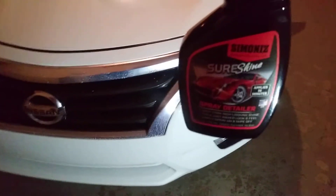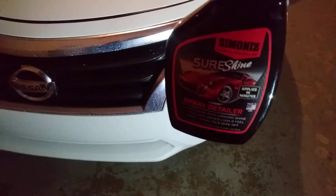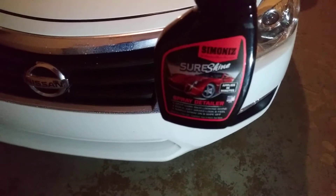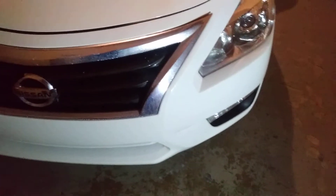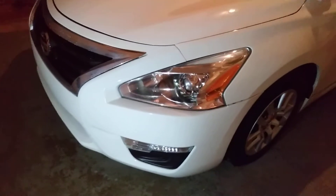A lot of these detail sprays claim ceramic this and ceramic that — that stuff ain't really nothing but a detail spray, no more than a regular detail spray. I told you guys, if you want maximum protection, you can invest in a 30-dollar Fuso Coat. If you want something that's gonna stay there for a year, Fuso Coat is about the closest thing I've seen to a true ceramic coat in a wax form.